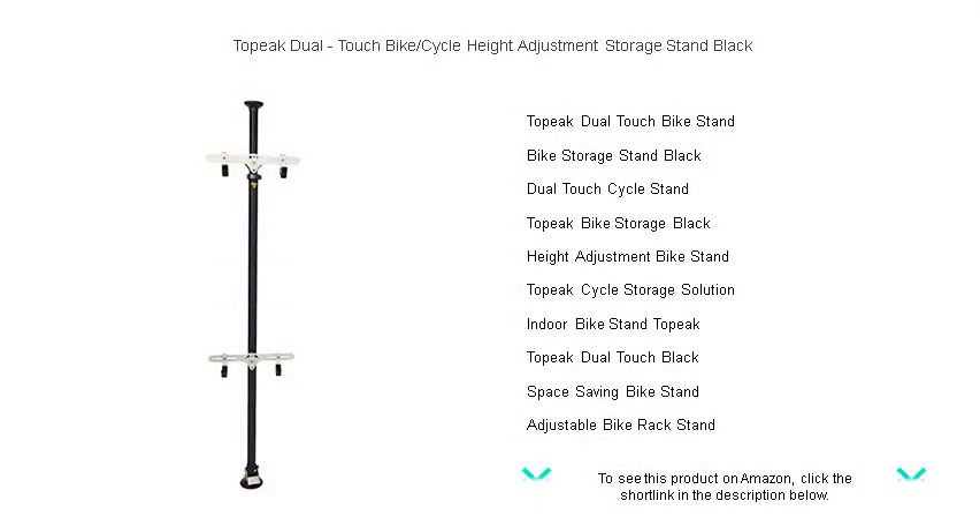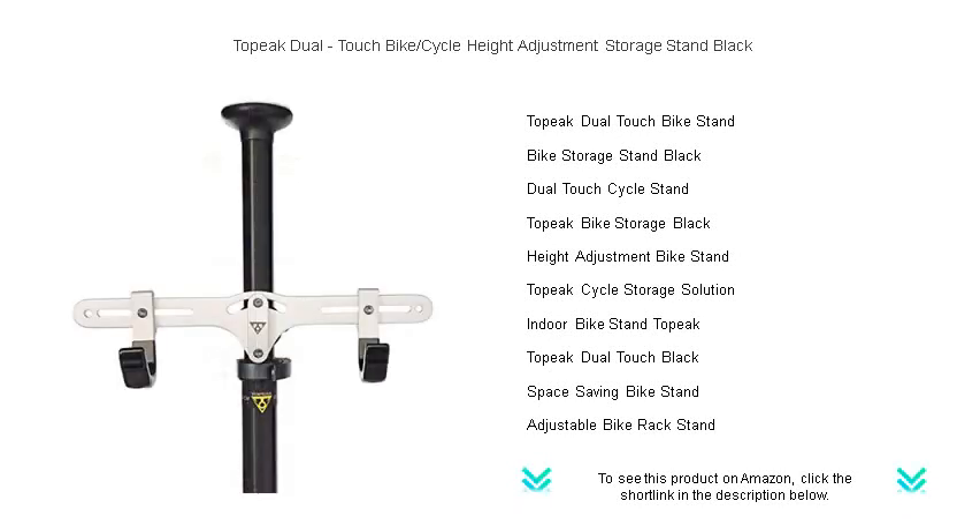Unleash the ultimate space-saving solution for your cycling needs with the Topeak Dual-Touch Bike Storage Stand. Slick, sturdy, and versatile, this elegant black stand fits seamlessly into any home or garage decor.